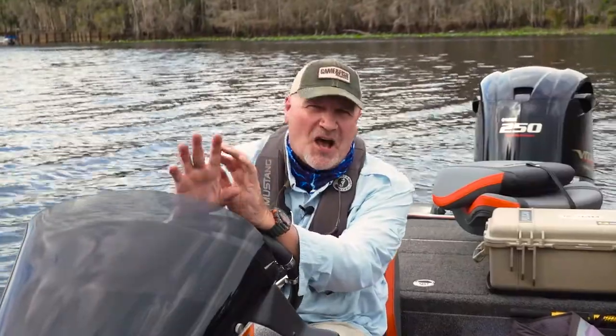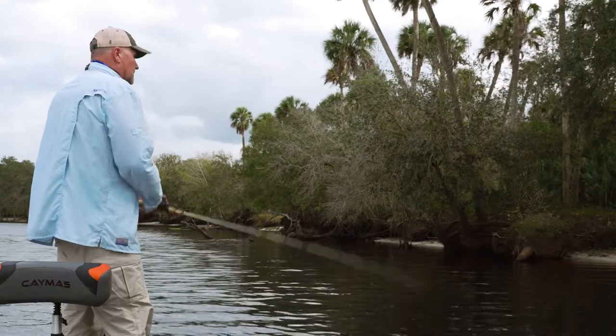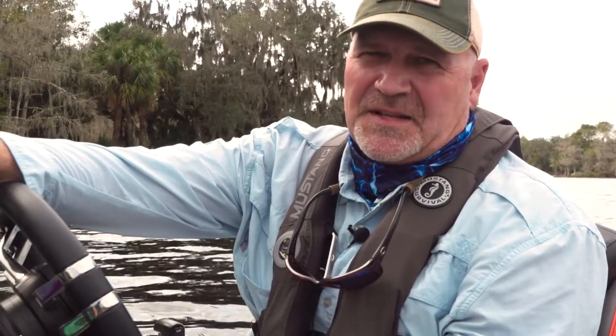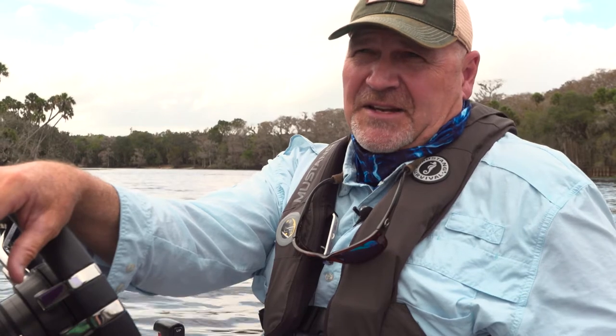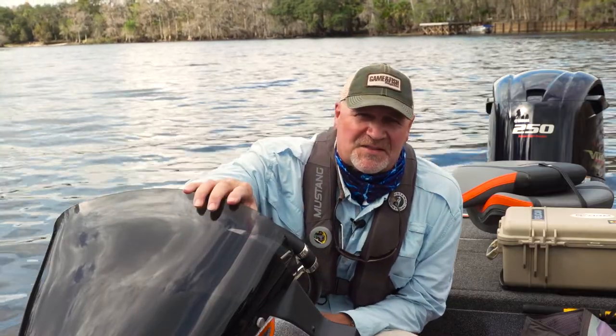Bass anglers have literally hundreds of baits to choose from. A successful day on the water often hinges on picking the right bait for the right situation. Unfortunately, it's easy for an angler to make the wrong choice when they don't fully understand the nuances of rigging and presentations. In this Beyond the Bait video series powered by Friends of Streamlight, I'm going to offer a uniquely technical focus on the best baits for bass fishing. Along the way I'll try to dispel many of the wives' tales, myths, and misnomers associated with bass fishing.